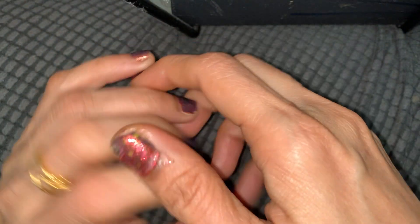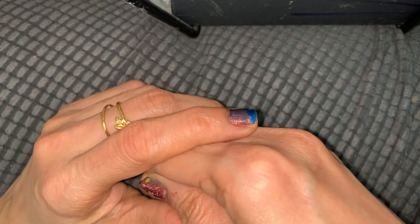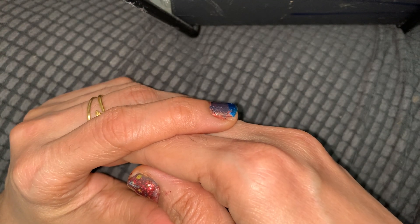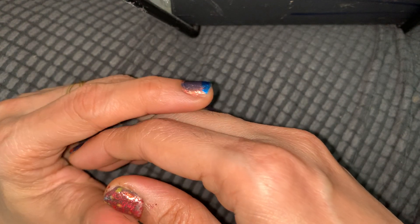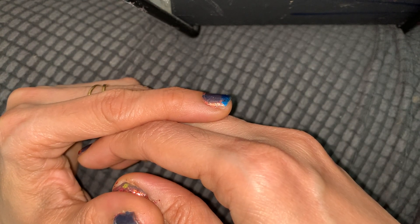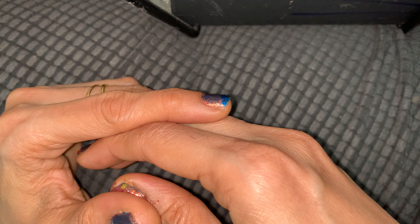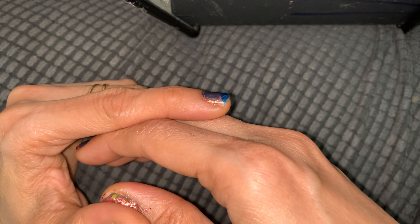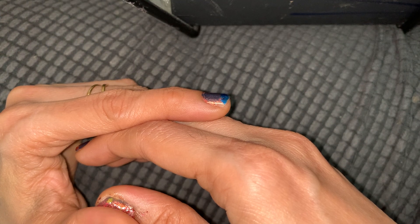Hey guys, today I'm going to show you how to activate the chakra in your chest. This will make you feel positivity, give you positive vibrations, make you feel happy, make you do good things, and bring a smile to your face. You'll get a kind of relief in your body that you will feel.